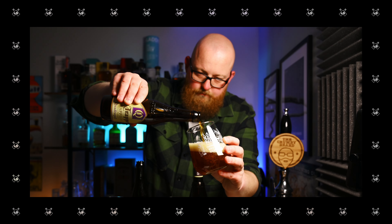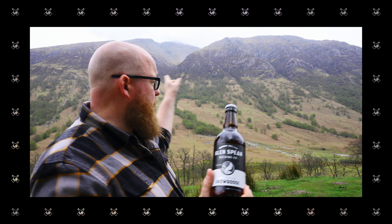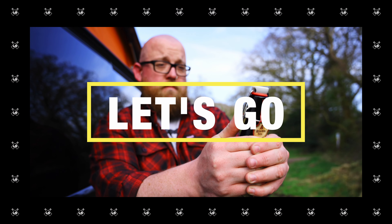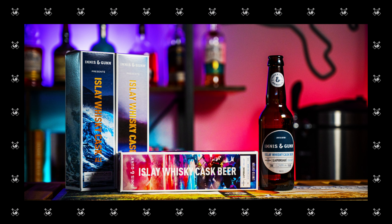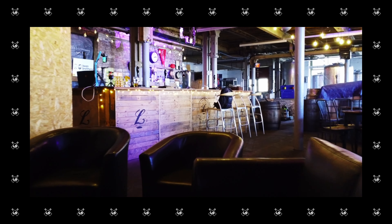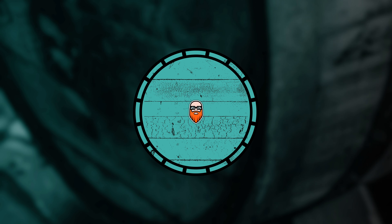Why does Guinness have a two-part pour, and is it even necessary? Let's find out. Hello and welcome back to the channel — today we're going to be talking all about Guinness and its two-part pouring method.